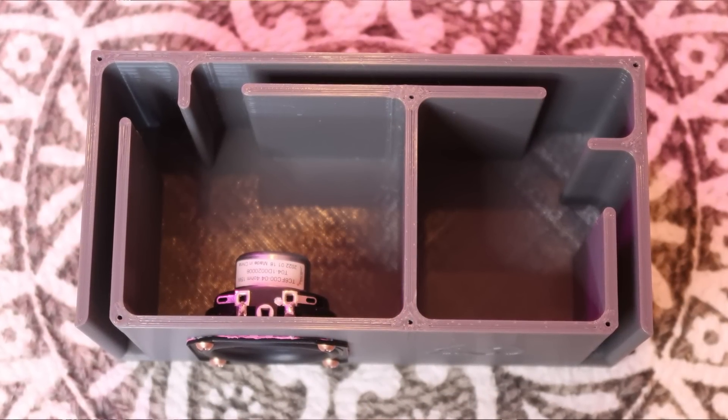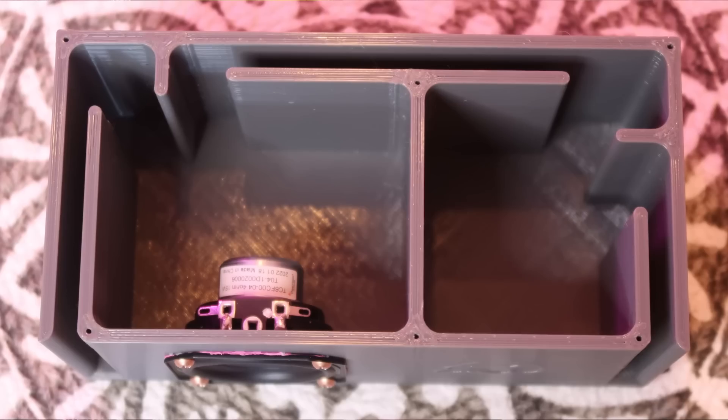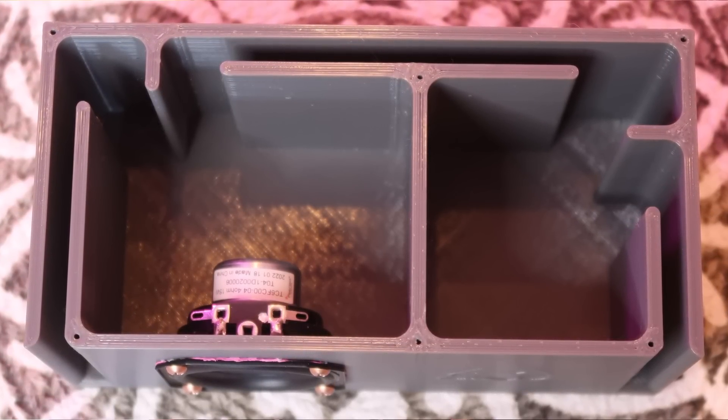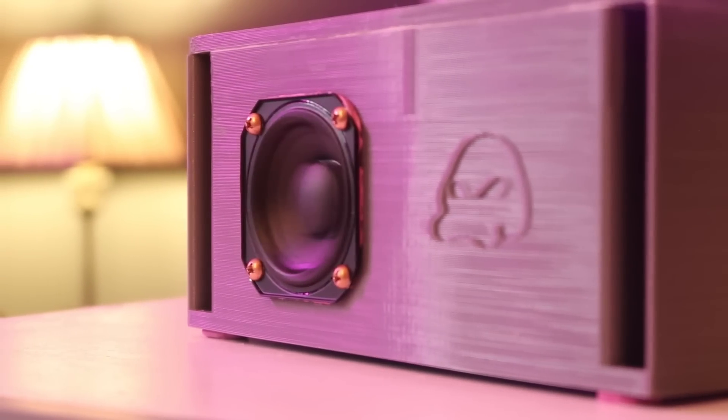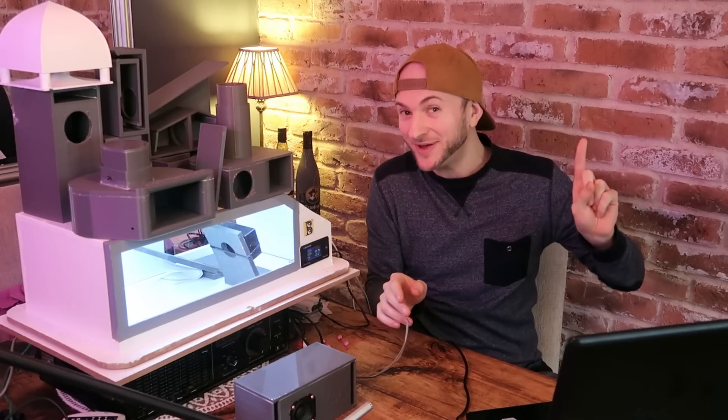Of all the guys to submit and design an ABC box, Paul is probably one of the best ones to do so. The driver plays into a chamber which is ported to the outside world on one side, but also is ported through to another second chamber that is also ported separately to the outside world. Let's grab the Dayton Dats V3 and see what the impedance graph looks like.